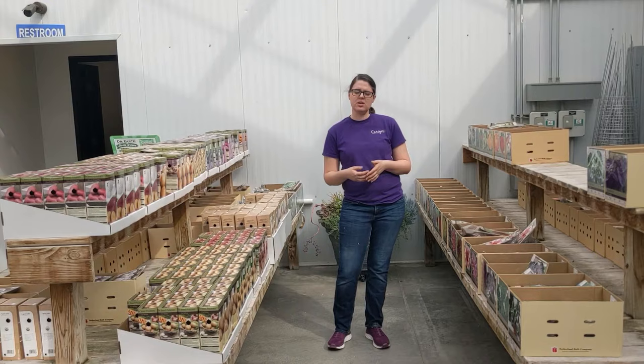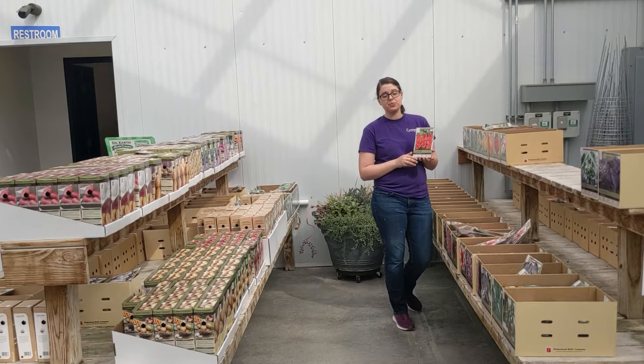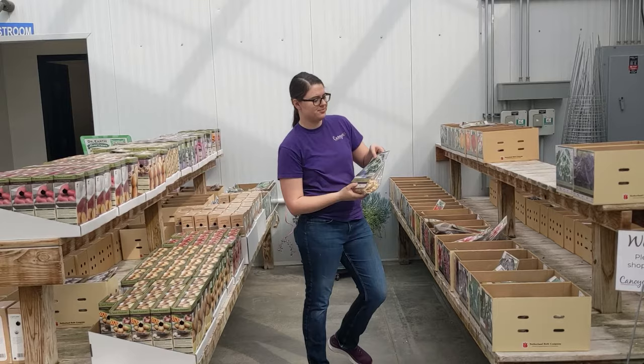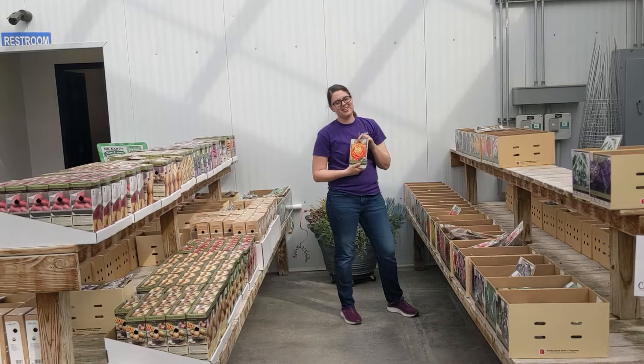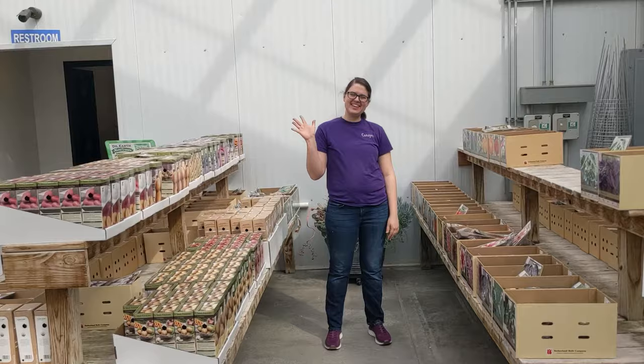Typically a good rule of thumb for planting potatoes is Good Friday, so that'll be coming up. We also have beautiful gladiolas and dahlias. We also carry some beautiful elephant ear varieties — this one right here is my favorite. This is Mosquito, and it has very pretty variegation on the leaves. We also have a great selection of lilies and cannas, as well as Persian buttercups or ranunculus. These are probably one of my favorite flowers. Now's a great time to stop in and get those starts and sets. We can't wait to see you.